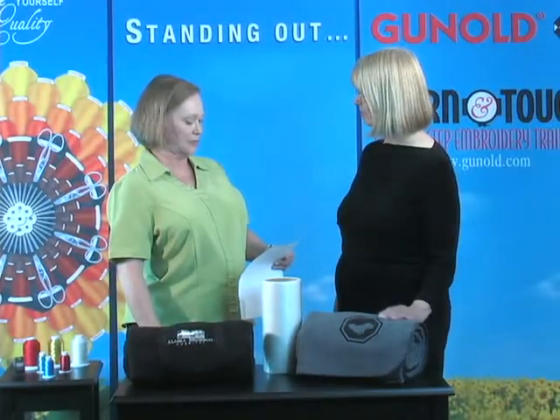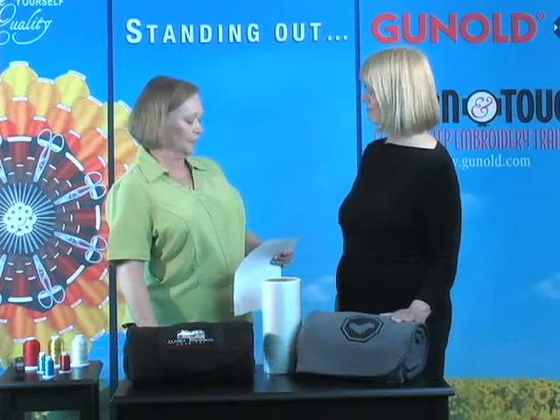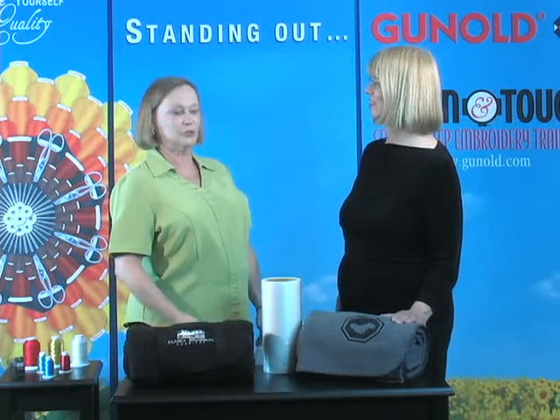Debra, here's an email from a customer in Wisconsin who writes: 'Thanks so much for recommending your Supersolvy to solve the problem I was having with Polar Fleece I was embroidering. It worked like a charm.' We recommend Supersolvy for heavier fabrics. Can you tell us why that's better than the regular Solvy on Polar Fleece?